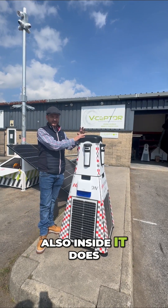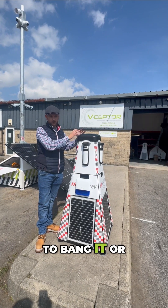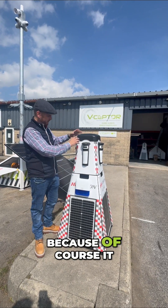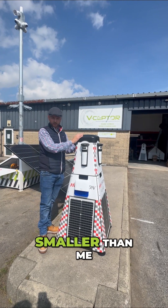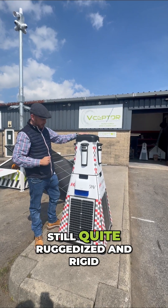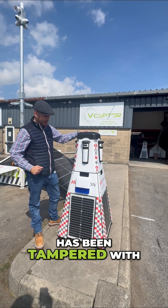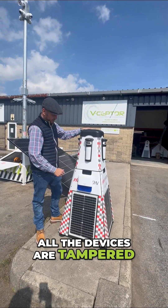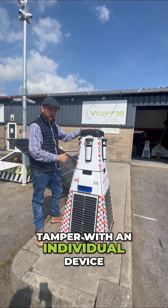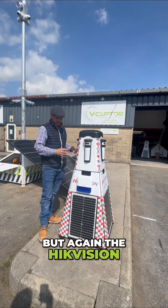Inside it also has an integrated tilt sensor. If anyone were to bang it, move it, or tip it on the floor — because of course it is a little bit smaller than me — it is possible to maneuver it. Even though it is quite ruggedized and rigid, that tilt sensor will warn you that it's been tampered with. All devices are tamper-protected, so if somebody tampers with an individual device, that will also be alarmed, keeping you very proactive.